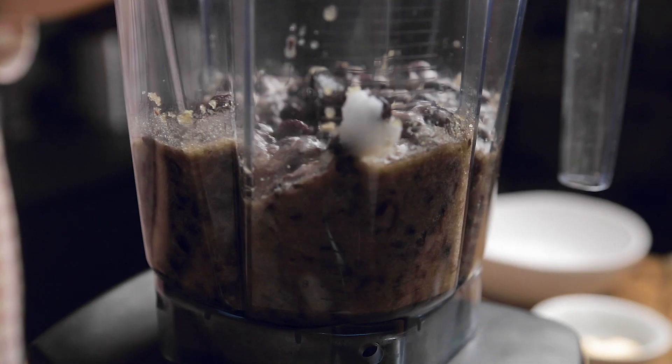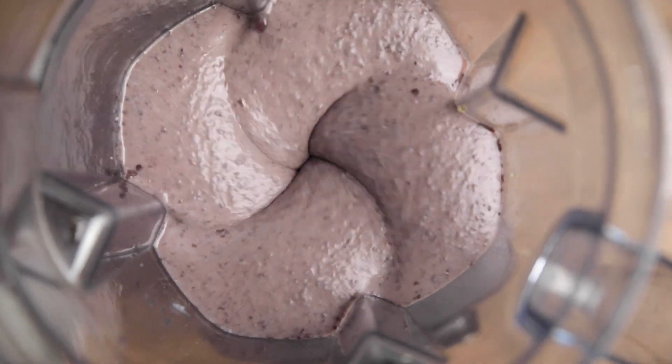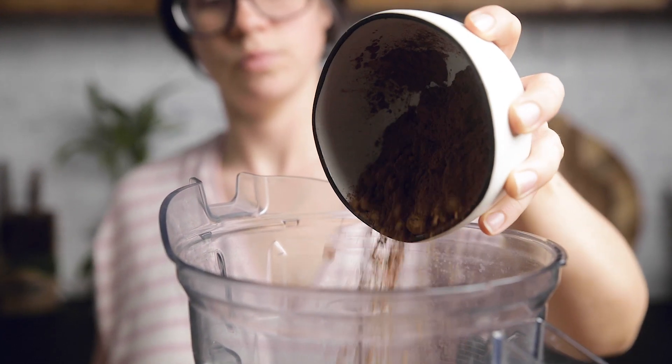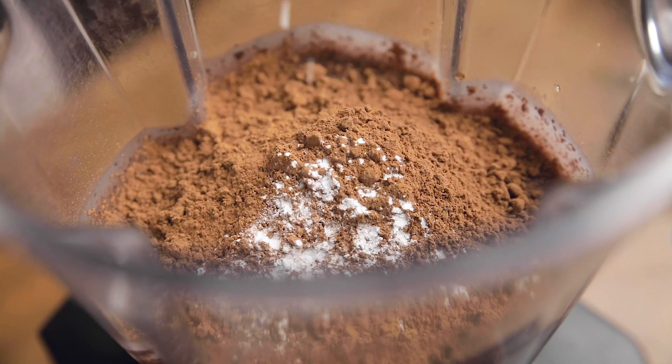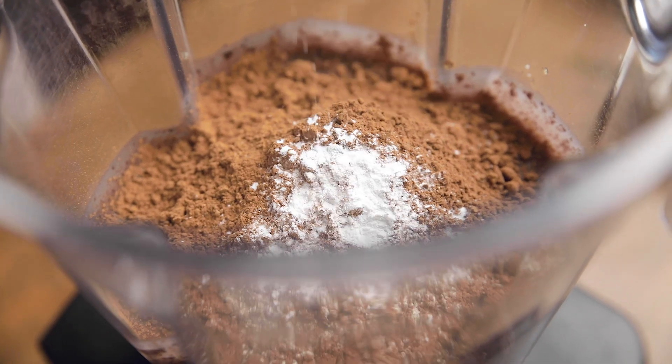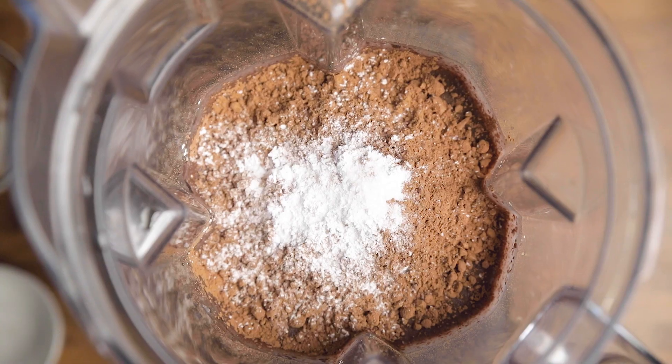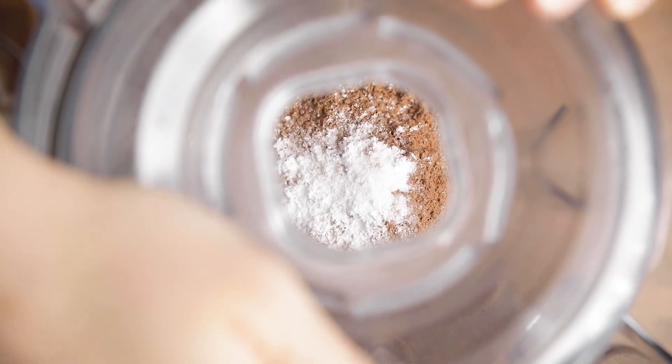You are looking for a smooth texture and you shouldn't have any pieces of beans left at the end. Next, you are going to add your dry ingredients, starting with cocoa powder, some baking powder, and then some salt, and we are going to process this again. You want to start on a slow setting if using a blender so that the powder doesn't poof up everywhere.